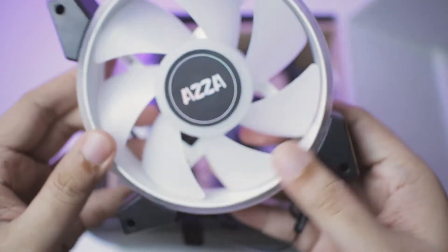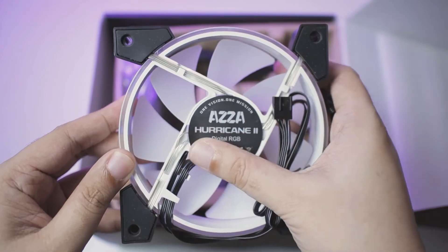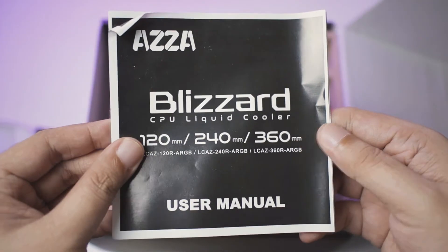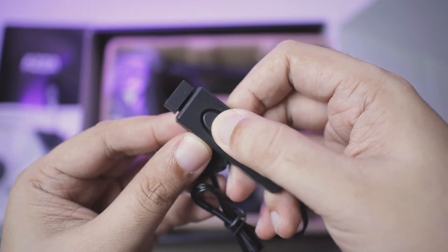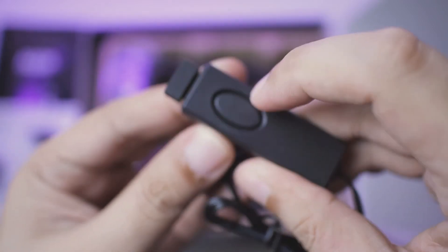For this cooler, they are using their 120mm Hurricane 2 ARGB fan in white, which has a 4-pin PWM connector and 3-pin ARGB connectors. There's also a user's manual which is universal for all versions of this cooler. This cooler is also compatible with either AMD or Intel, so it has brackets for both. And of course, a tube of thermal paste. It also has a dedicated ARGB controller that can toggle between lighting modes.